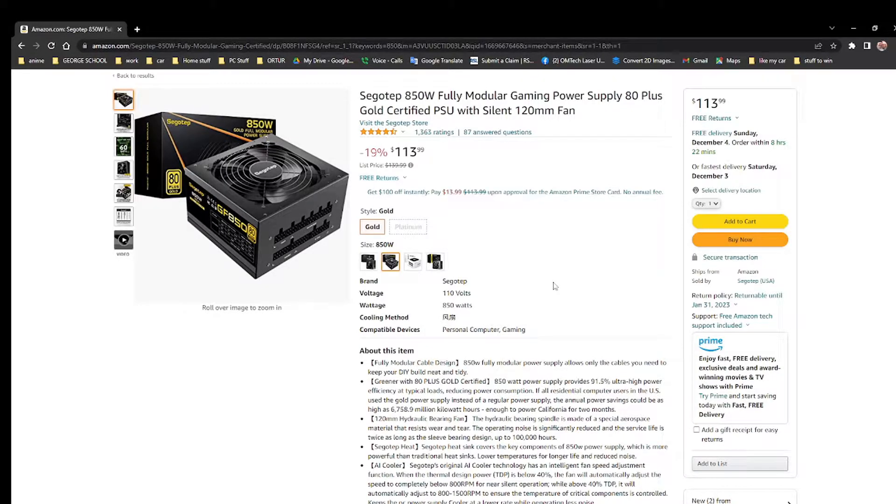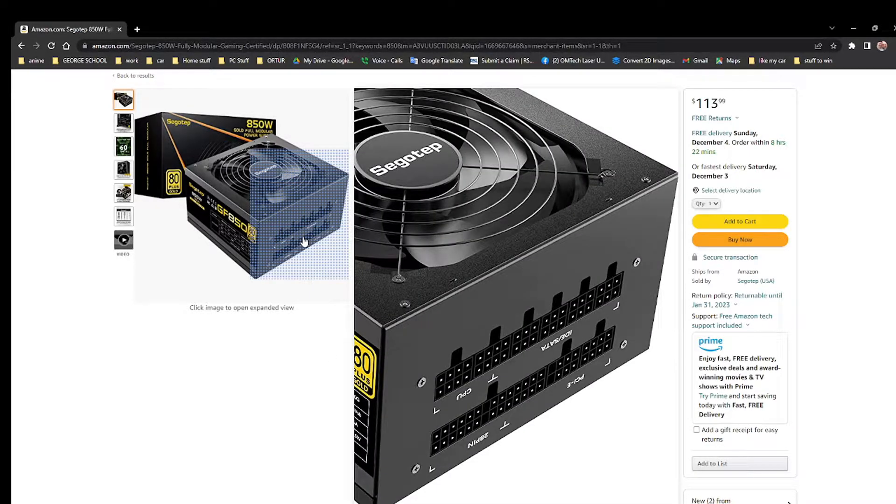It's a Gold model, which means it's made out of good materials, not cheap ones. What we liked about it is that it has these modular ports — instead of having a big bunch of cables that you may or may not use, you can choose which ones you need. You might use all of them, you might not — it depends on your build, and you can customize it.